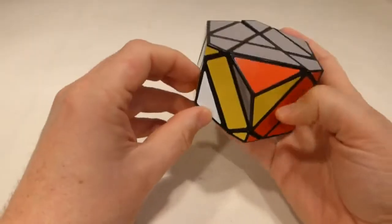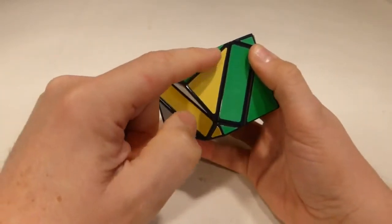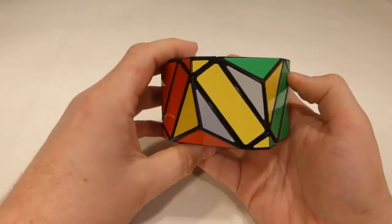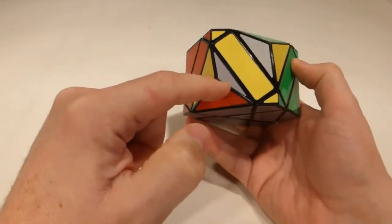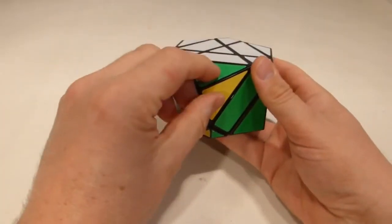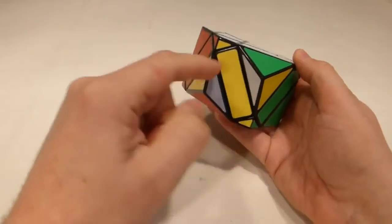We've got our last two corners that need to be twisted - both need to be twisted clockwise. Ordinarily on a three-by-three that cannot happen; you'd have one needing clockwise and the other anti-clockwise, or three needing to be twisted in the same direction. The reason we get this on this puzzle is because we have one of these little center pieces that is also twisted clockwise. The other possibility would be a single corner twisted out of position, which would mean another corner needing to go anti-clockwise to compensate.